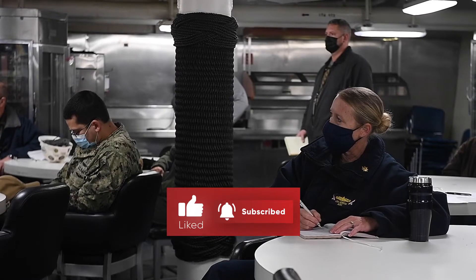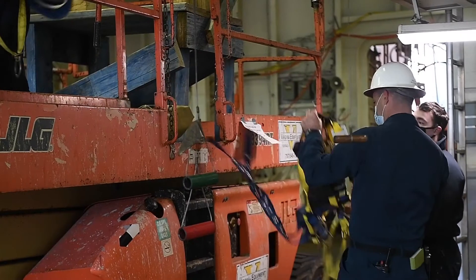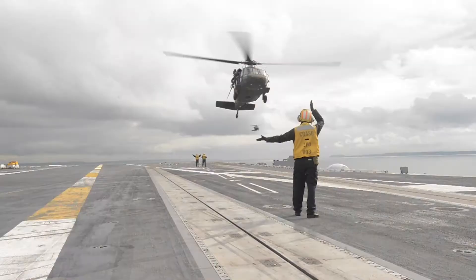The ship, due to its hull form and its capability, actually has the lifespan of about 25 years. So the beauty of an RCOH is that it's this gift of 25 years more of service, and obviously it takes hard work to accomplish that, but that's the whole reason why we're here.